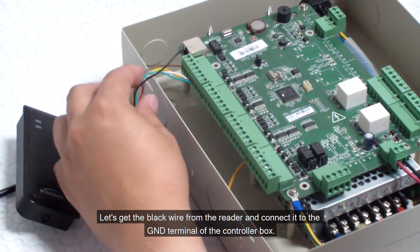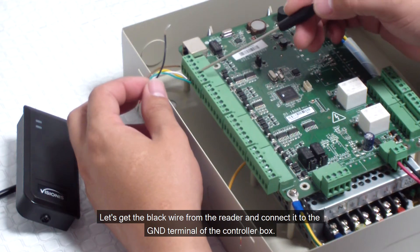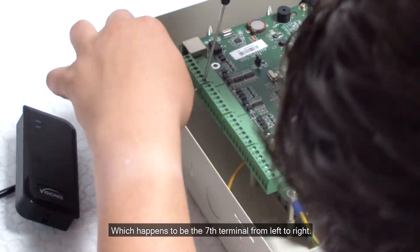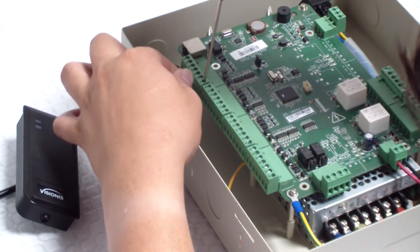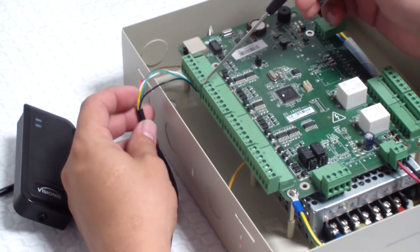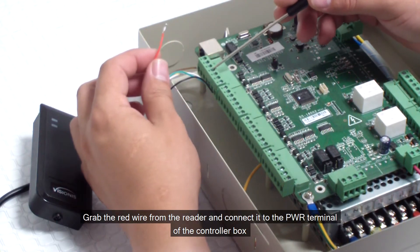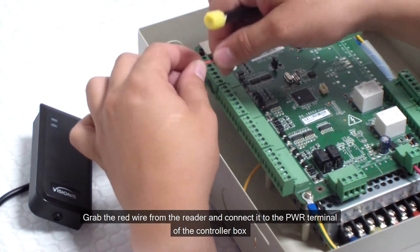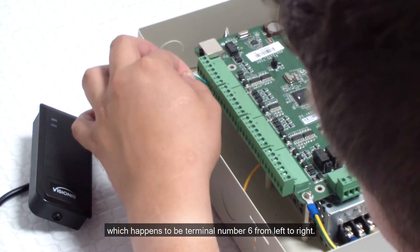Let's get the black wire from the reader and connect it to the GND terminal of the controller box, which happens to be the 7th terminal from left to right. Then grab the red wire from the reader and connect it to the PWR terminal of the controller box, which happens to be terminal number 6 from left to right.